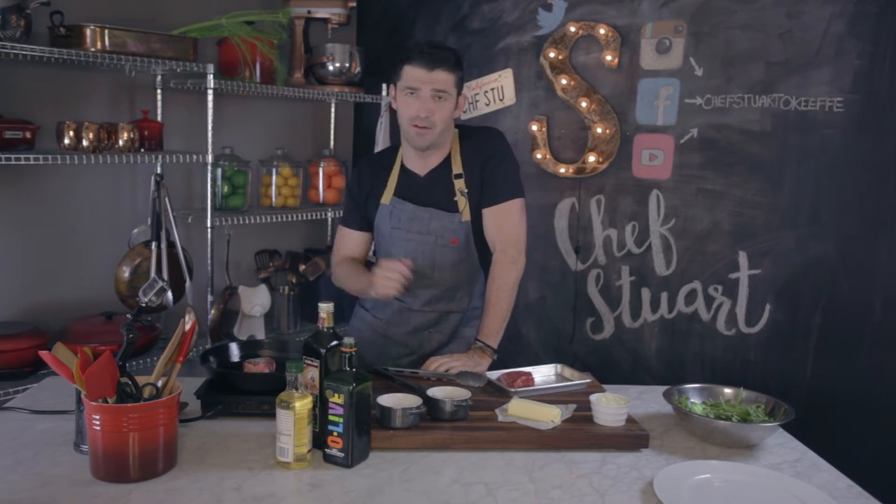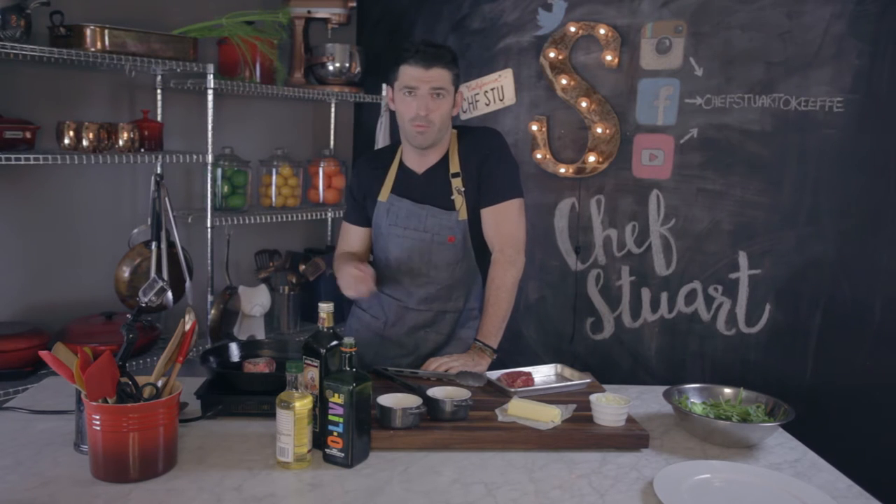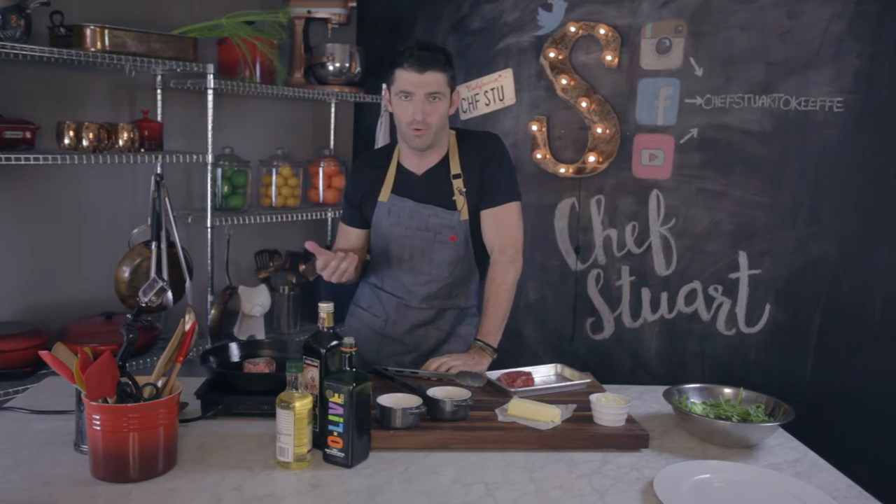If you want it medium, just add another minute on each side. Medium well, add another minute on each side, and so forth.